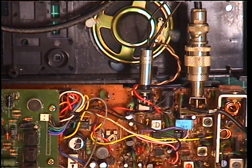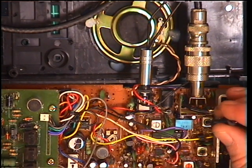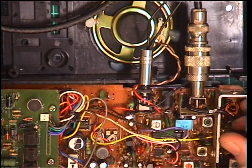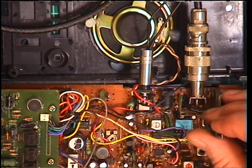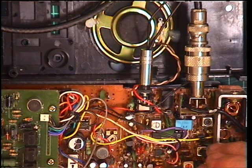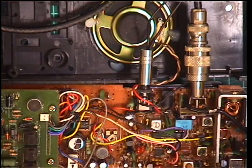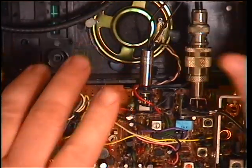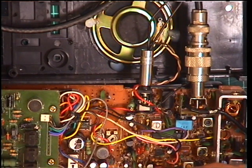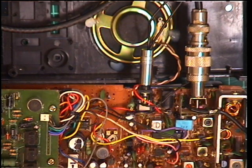Now we'll adjust transformer one, two, and three. So transformer one — it's that one. Transformer two. And transformer three — we'll use the yellow tool. The antenna connection is dirty on the radio. And there we go, and that's all there is to it with no more adjustments.